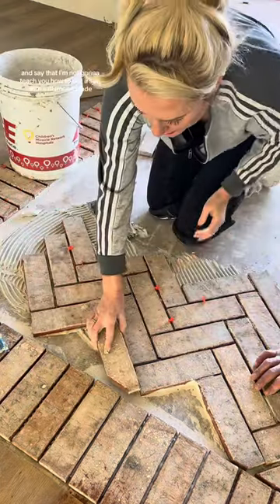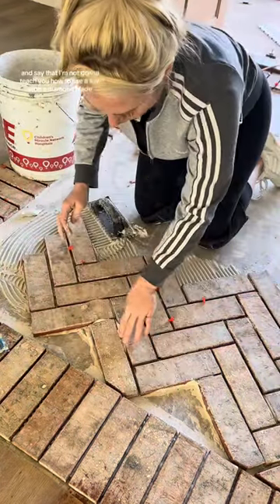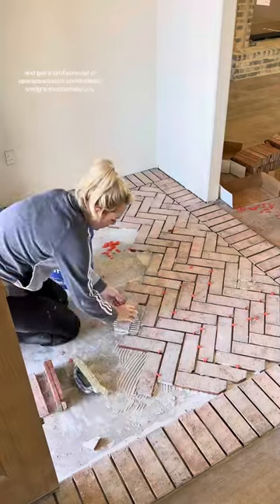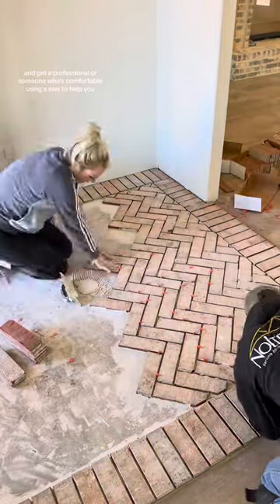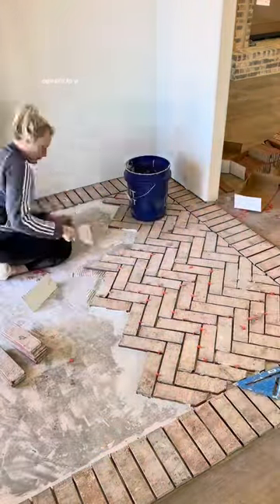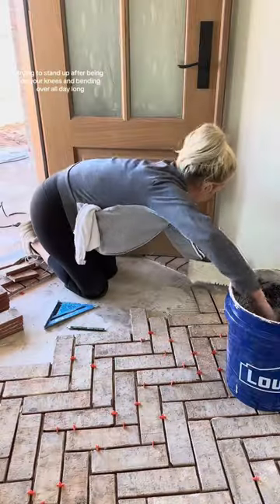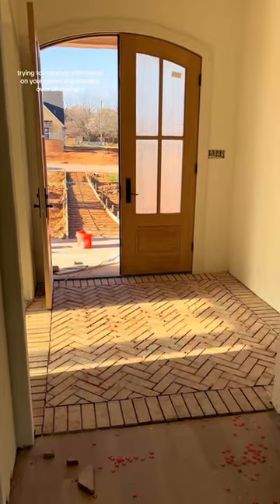I'm just going to give you a disclaimer and say that I'm not going to teach you how to use a saw with a diamond blade. Please watch some safety and instructional videos and get a professional or someone who's comfortable using a saw to help you. Cutting the bricks is by far the hardest part of this project, aside from trying to stand up after being on your knees and bending over all day long.